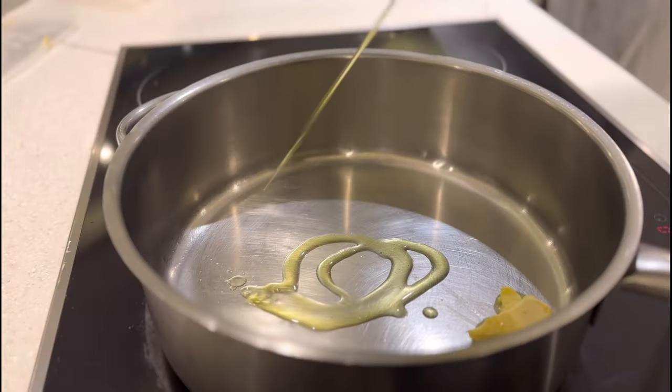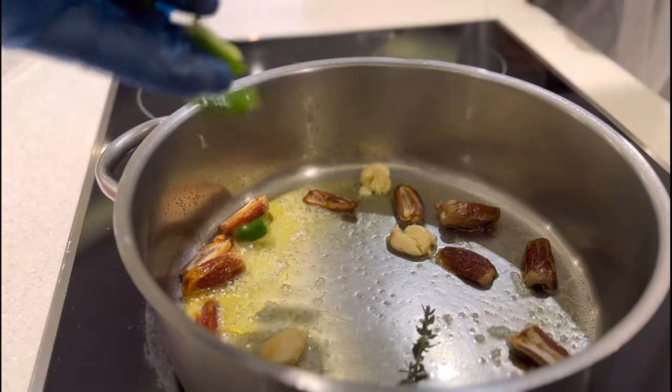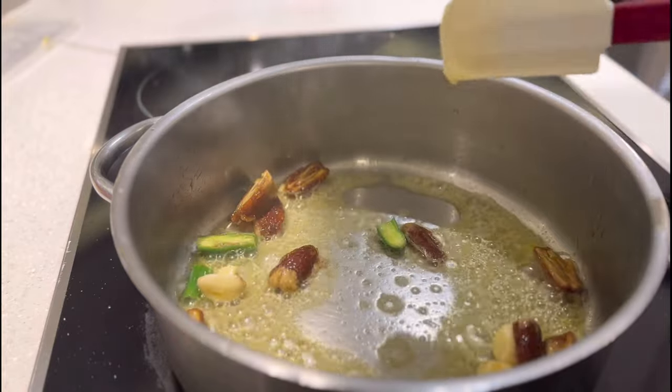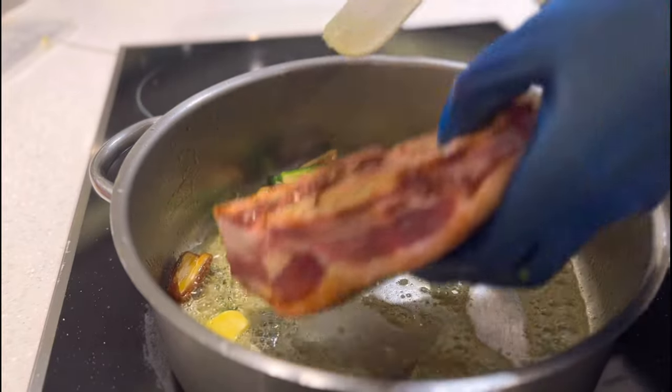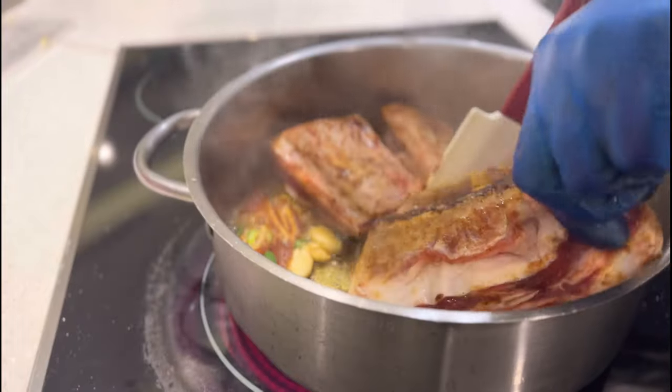In a pot, take equal amounts of olive oil and butter, some garlic, Sukkari dates, and some chili, and flavor the fat with these beautiful aromas. Then sear our short ribs off on both sides nicely.